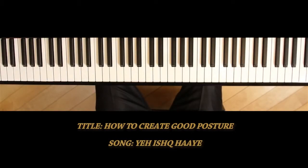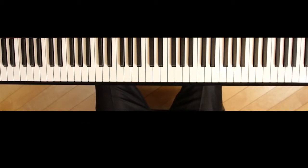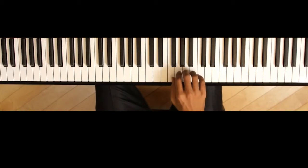First, both feet should be flat on the floor, both heels and toes. Your back should be upright, not slouching. And finally, your hands should be parallel to the keyboard, with the fingers curved over the note, as follows.